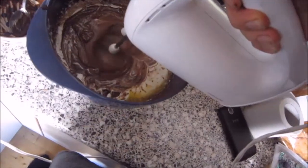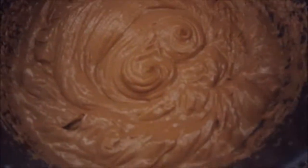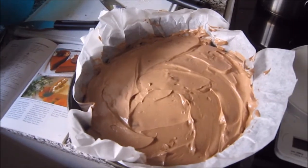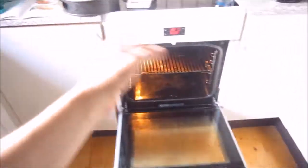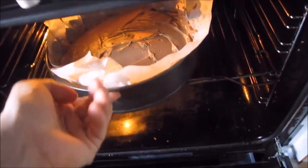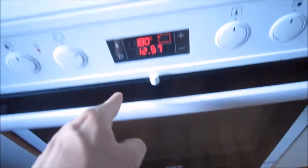You'll probably get something on your clothes — that's great. Then clean the beaters, lick them to taste the mix, and add the cheese mixture on top of the cookie base. Try to flatten it out as much as you can — it's going to get flat in the oven anyway, it's mostly so it looks good. It's 180 degrees Celsius. Heat it for about half an hour — you can see it again in the description.